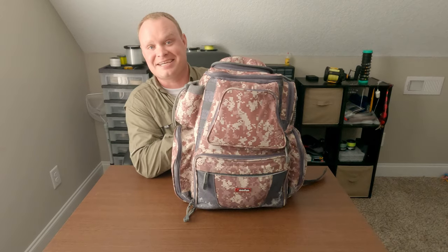Hey Party Boat Fishing folks! I have an upcoming 22-hour party boat fishing trip and thought it'd be a good chance to show you what I have in my bag. Let's dig in.